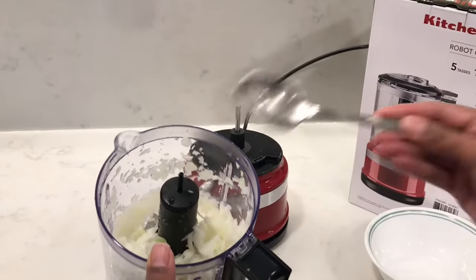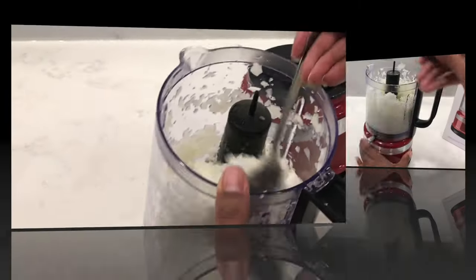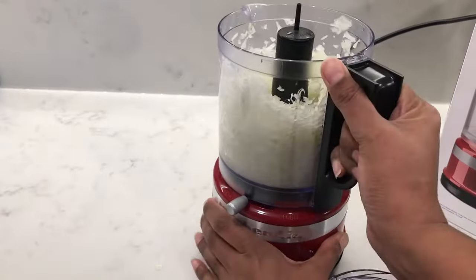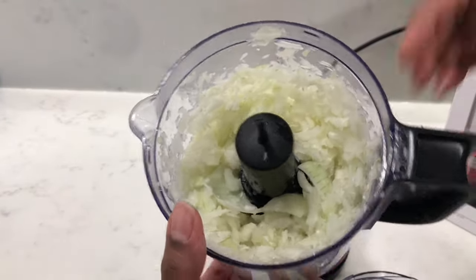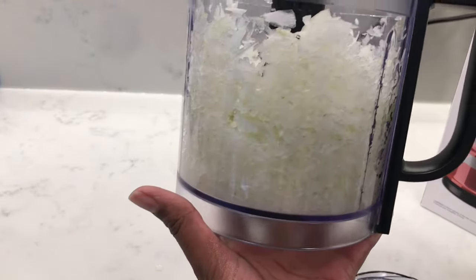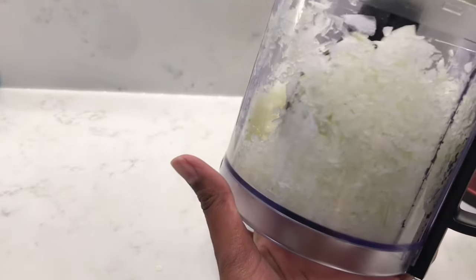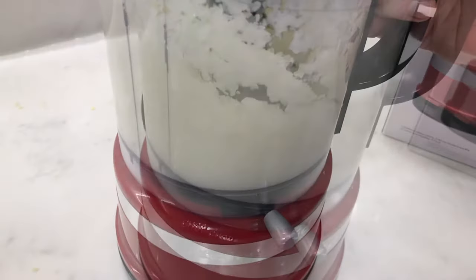If I show you the results of filling the bowl halfway, you can see there's a nice even chop. But in this one, I filled up the bowl right to the top — because there was no room for the onions to move around, everything on top stayed large while everything at the bottom just kept getting squished and became finely chopped. So I switched it into puree mode and just made an onion puree out of it.